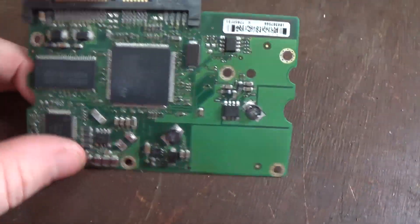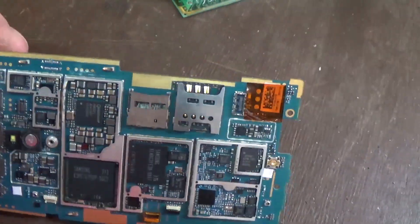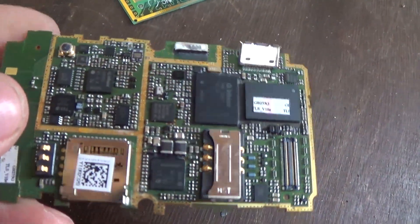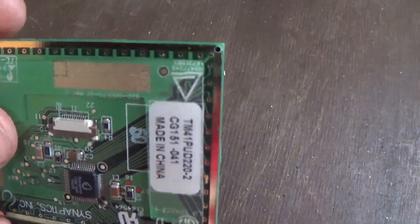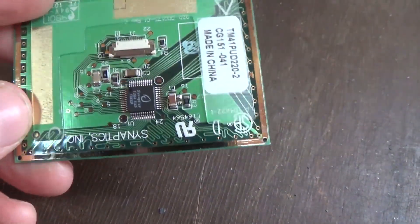Hard drive boards have some stuff on them too — MLCCs, flat packs, and some gold fingers at the top. Cell phones generally have a lot of gold plating. You can see on the top it's all gold. You've got your gold on the back as well. There's lots of gold trace on this one, gold on the keypad. Same with that one — a lot of gold. This one might be fake gold because it looks a little different, but it might be real — it's hard to say.